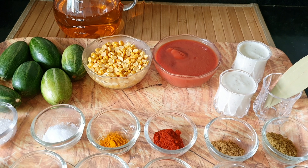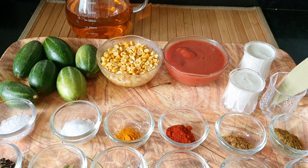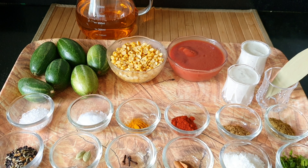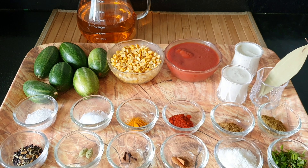2 teaspoons of panchphoran spice mix, 2 green cardamoms, 3 cloves, a small piece of cinnamon, some desiccated coconut, some chopped coriander leaves, and oil to shallow fry.